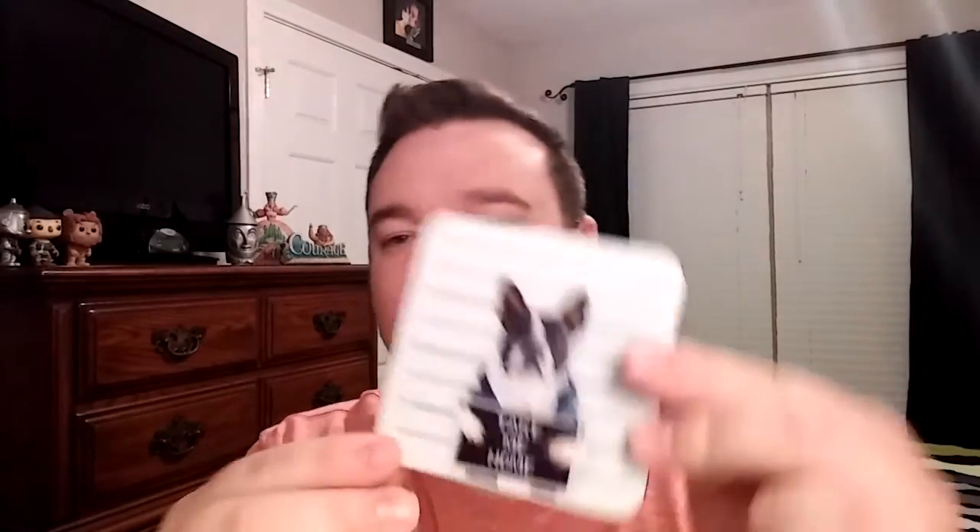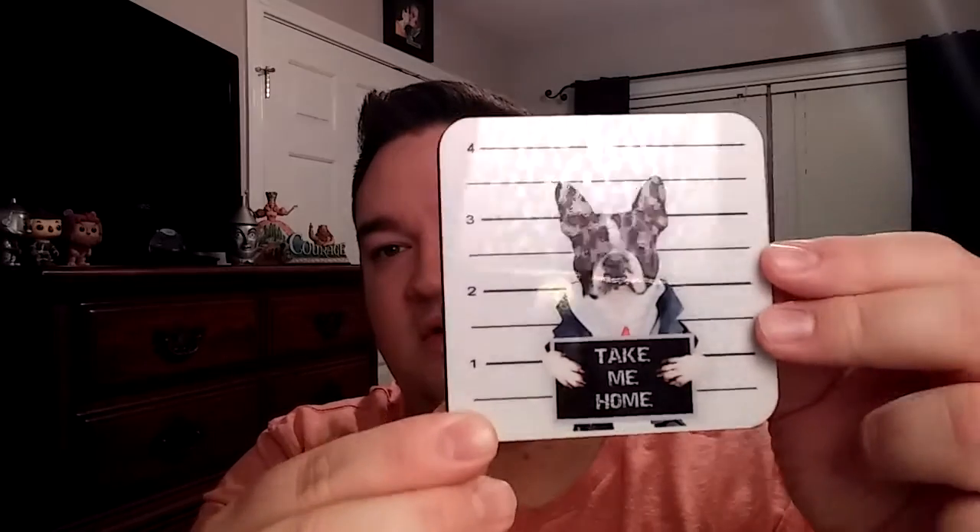The next thing we have — I'm definitely taking this to work, it will go to work with me tomorrow — is this cute little coaster. It'll be great to sit on my desk. It has a cork back, and this retails for $4.